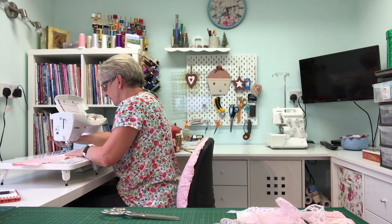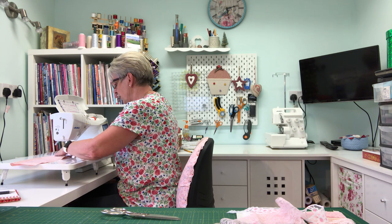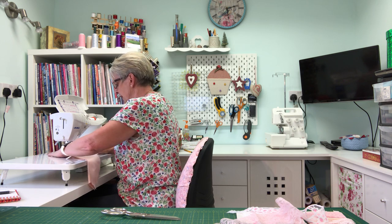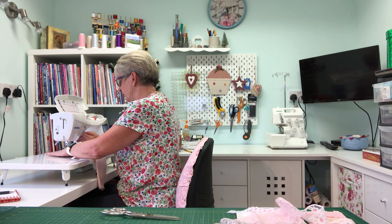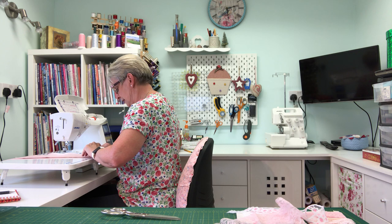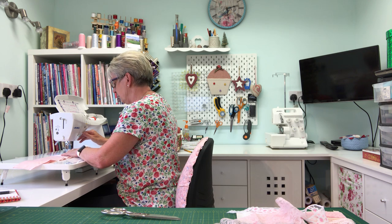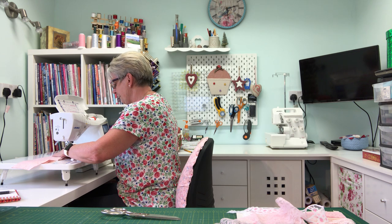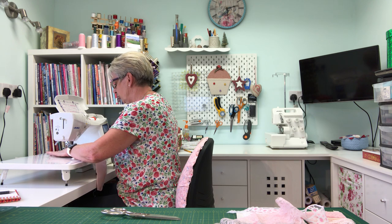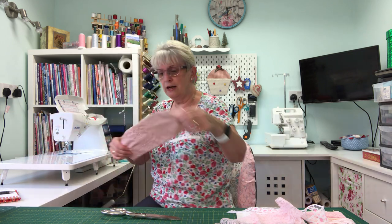I use just about a quarter-inch seam and a normal stitch length. Start off with reverse, come up to where the curve is, then either follow your needle around or pivot. Come along only about an inch and a half and do a couple of reverse stitches. Repeat on the other side — start at the bottom, reverse, come up, pivot, come along about an inch and a half, do a little reverse. And there we have our cover.